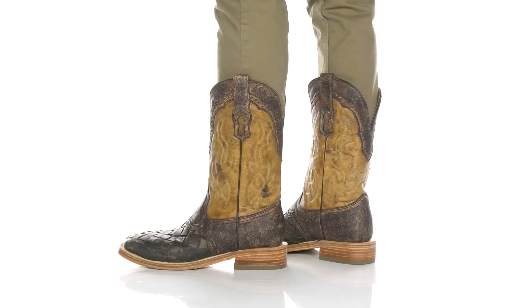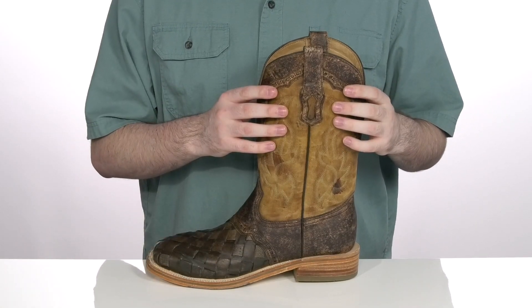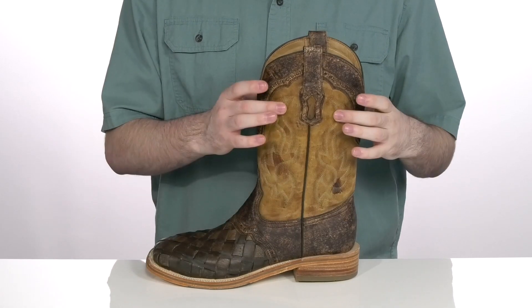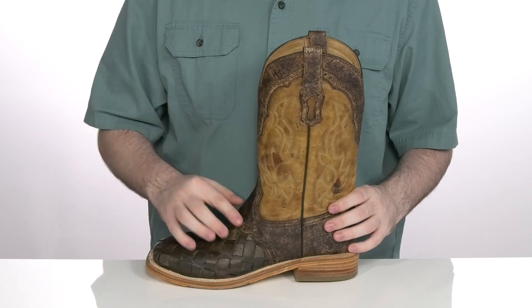Upgrade your western style out there on the ranch with this silhouette from Corral. This classic cowboy boot uses a distressed leather upper, with classic western stitch detailing across the shaft and some brogue detailing across the top and the forefoot.